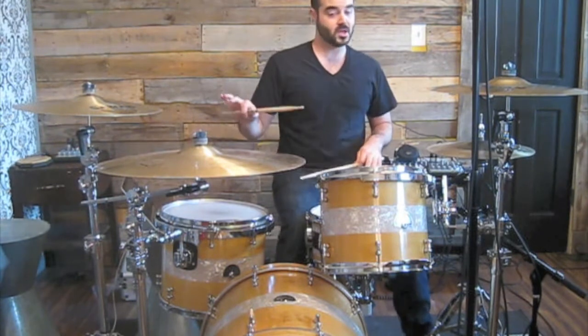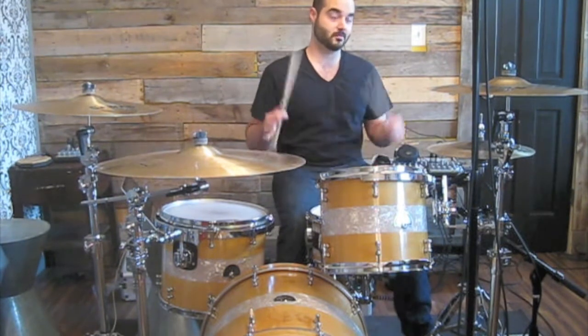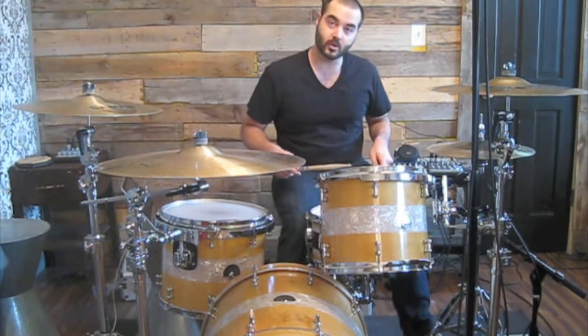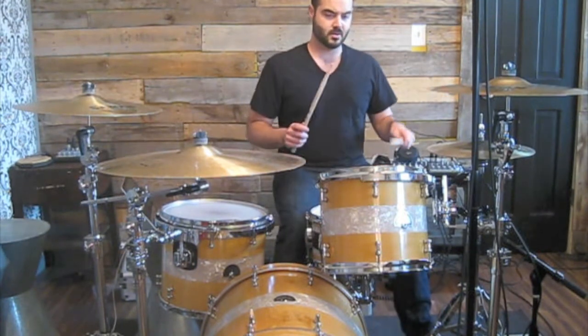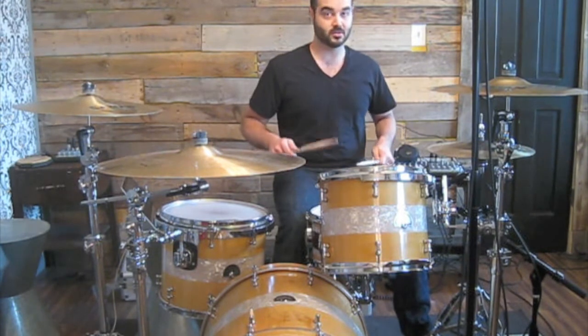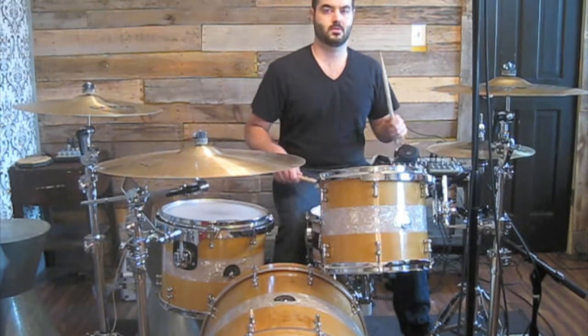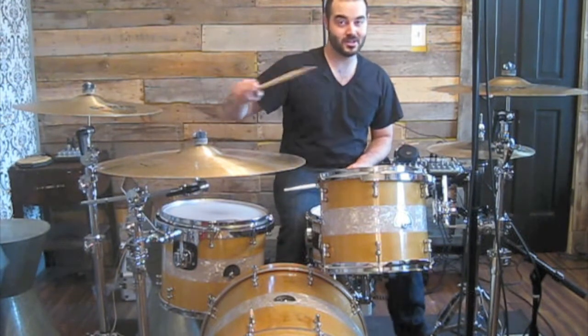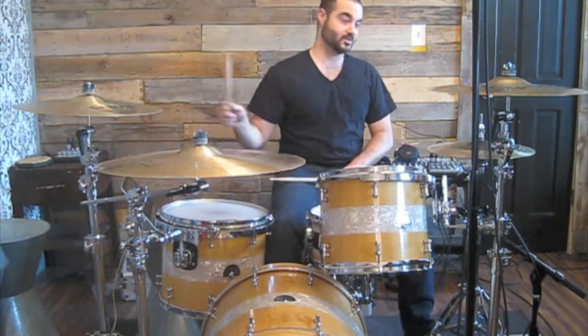I always used to play it the wrong way and then I found out how to play it the right way and my life changed instantly. So this is how you play it the wrong way — don't do this. It's two eighth notes followed by two diddles. Do not do it that way. That's the wrong way and it's boring, and that's the way I used to always do it.